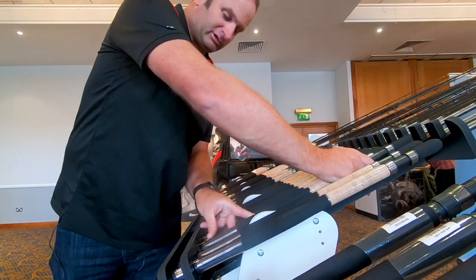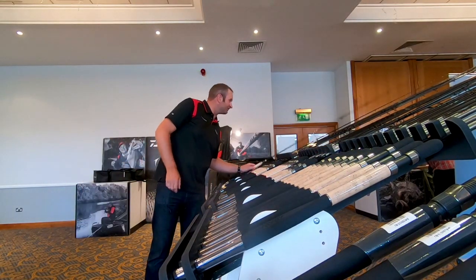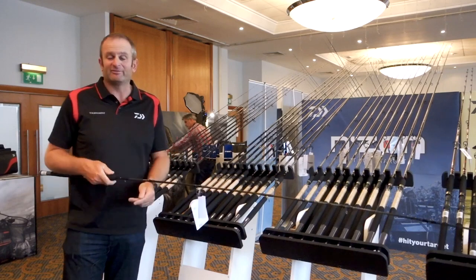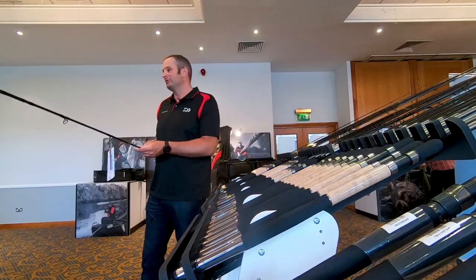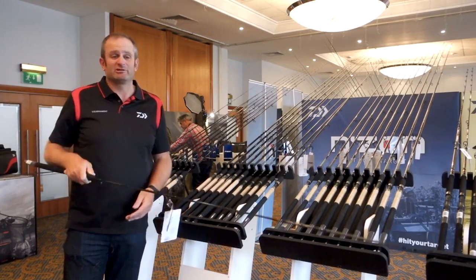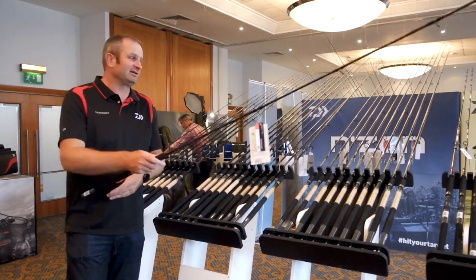Moving up slightly in price to the Z range, going down in power a little bit — a little 10 foot rod, perfect for venues like Lindome, anywhere you've got to cast a little method tight to islands. 40 gram casting weight, 10 foot, literally bend it right to the butt — lovely little F1 rod for small carp, that type of fishing, which is really, really fashionable at the minute.